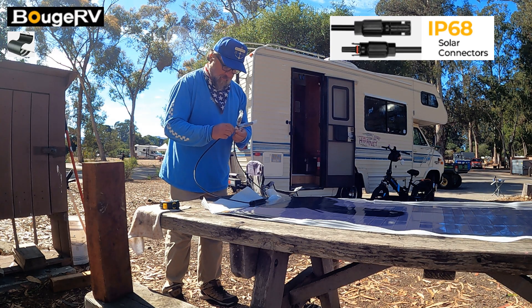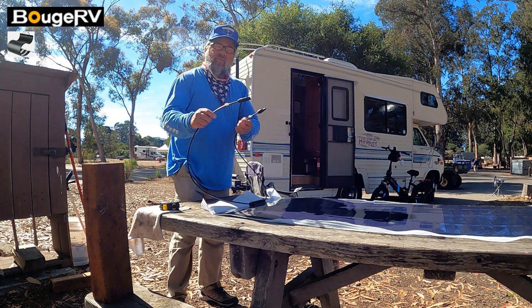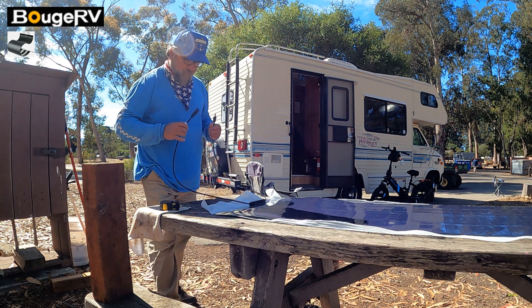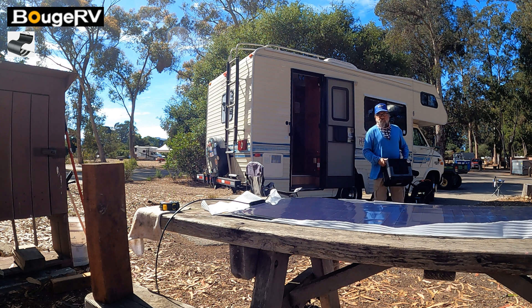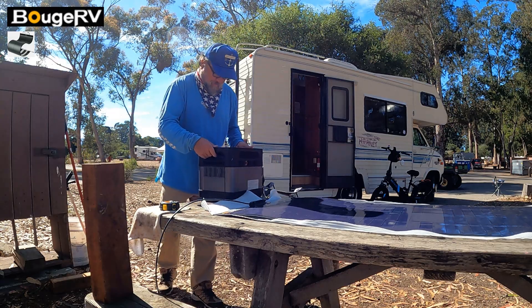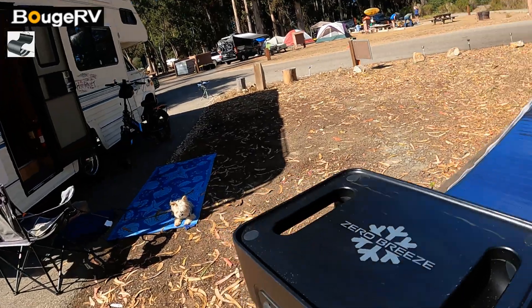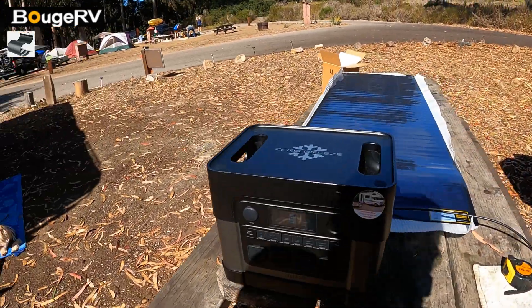Looks like we've got MC4 connections here — two MC4 connectors, negative and positive. I'm going to go ahead and use my Zero Breeze 2200 and see what it takes.